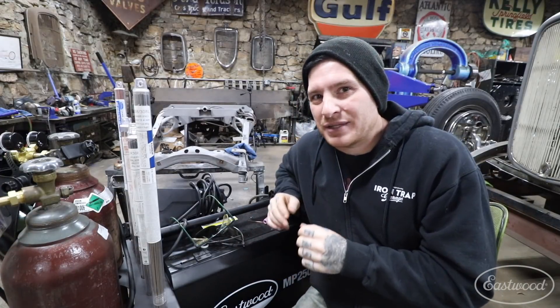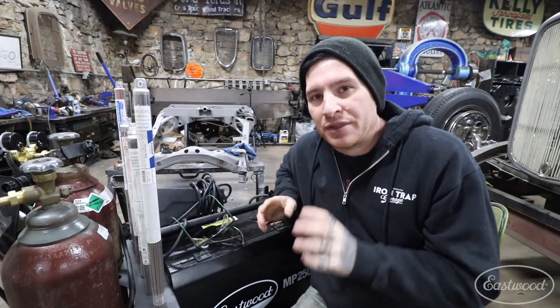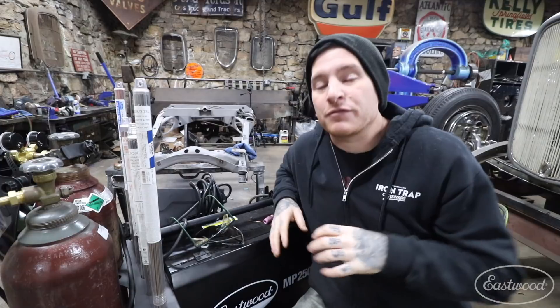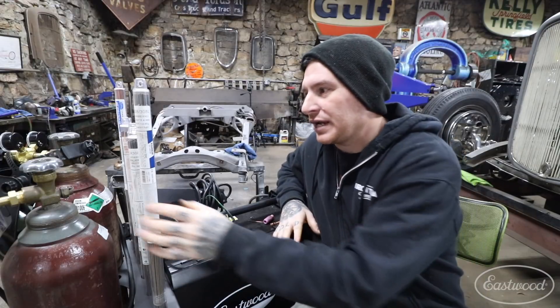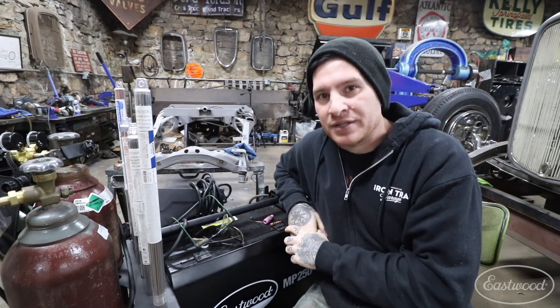There are some rods made for low-heat soldering with an open flame — if you try to use those with a TIG, you'll probably get a porous weld because they're made for soldering, brazing, or similar processes, not TIG welding. Make sure you're getting filler rod that's actually for TIG welding and you'll be ahead of the game when you start choosing your filler rod and beginning to weld.